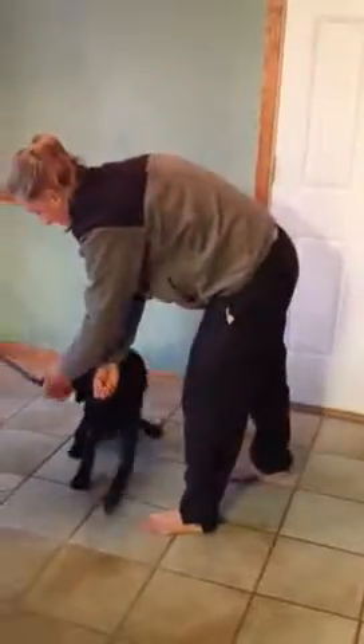See, he's having a little trouble when I'm not having the treat right on his nose, so if he doesn't get it, just tell him to try again.